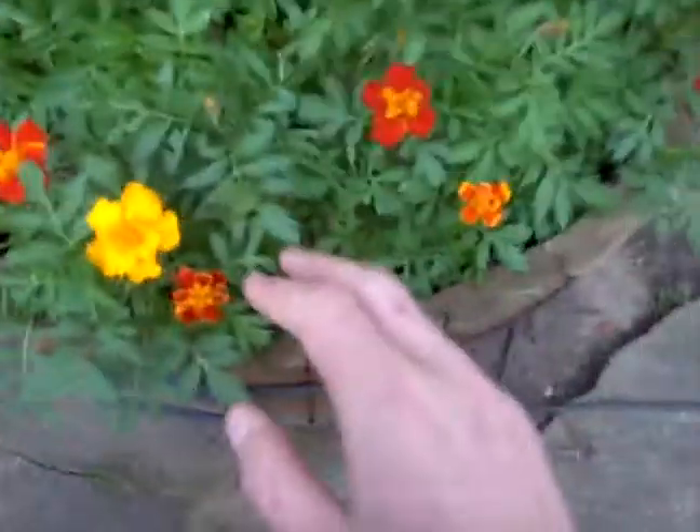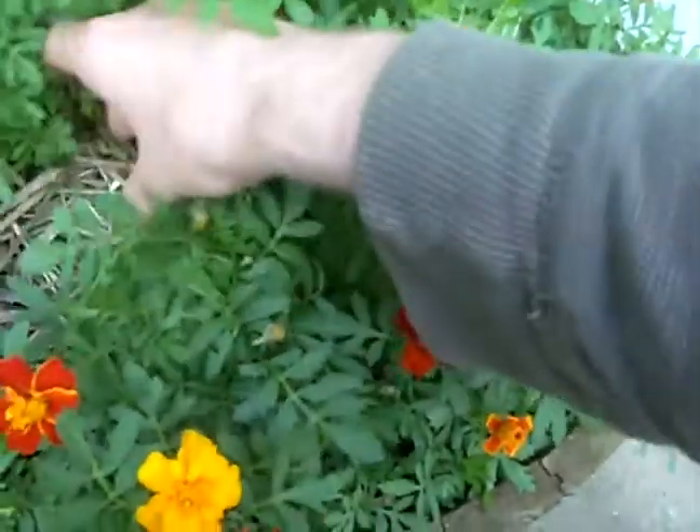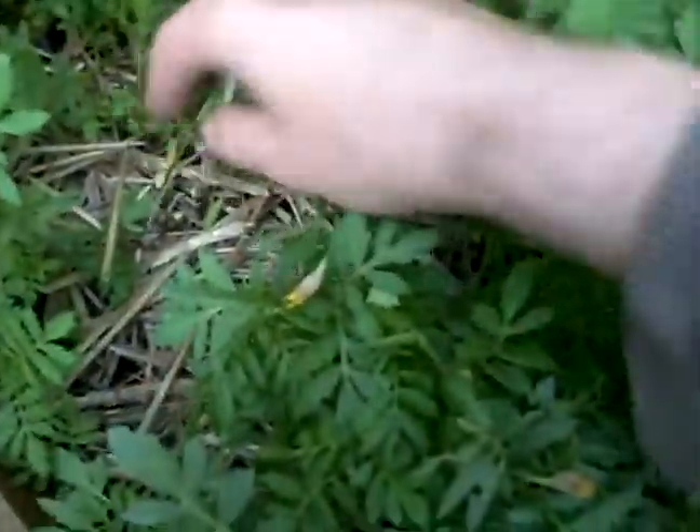These are a French variety. They're a little smaller and daintier just by design, but this looks pretty healthy in there, so I'm going to pretty much leave this alone.